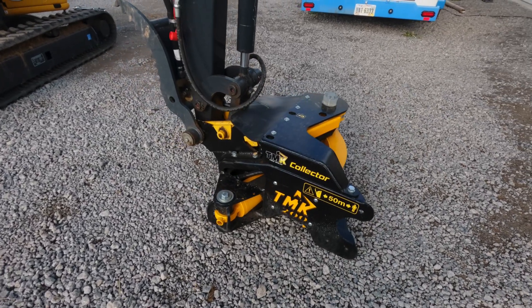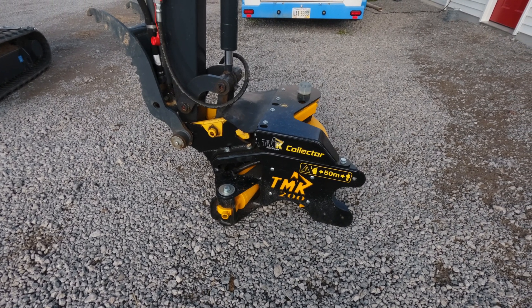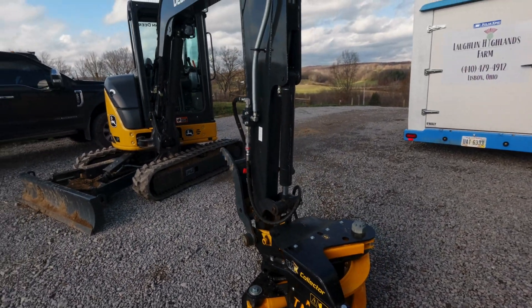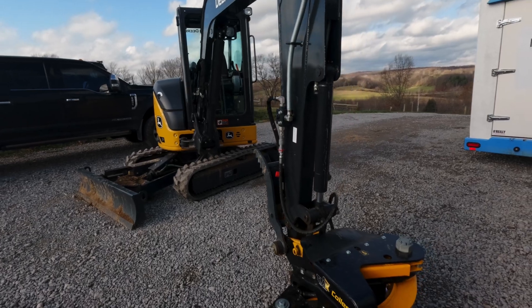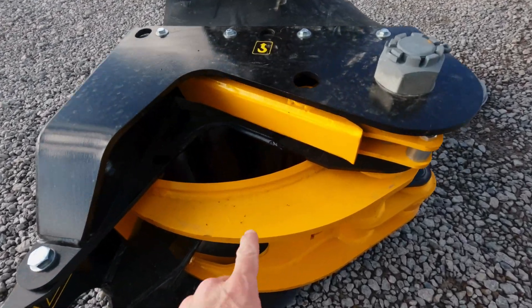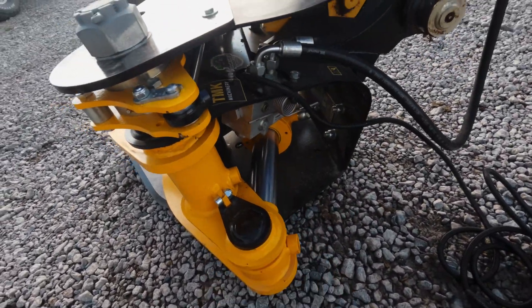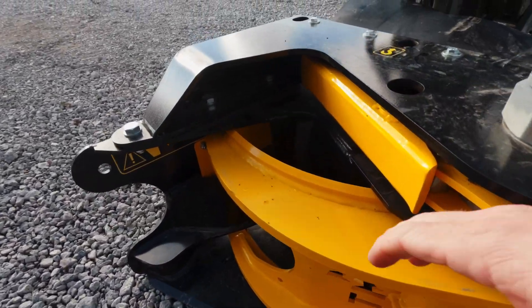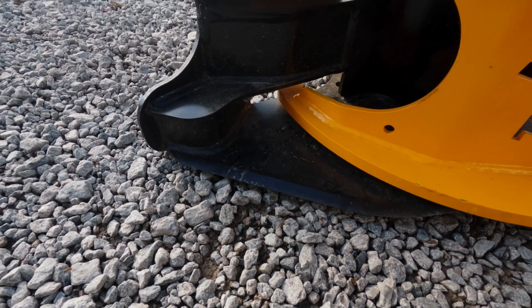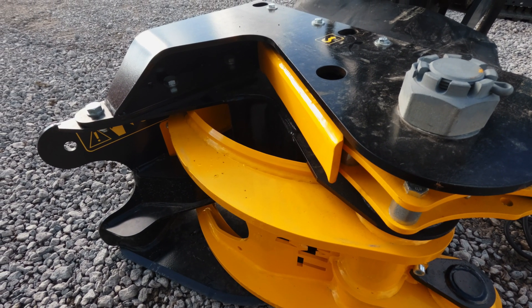This behemoth right here is a TMK 200 tree shear, and I'm pretty excited about it. It goes on my John Deere 35G excavator, which is a 9,000 pound class machine. It's got this big hydraulic arm with a hydraulic ram, and it comes in and crunches a tree against this blade down here and snips it off — snipping trees up to an eight inch diameter.